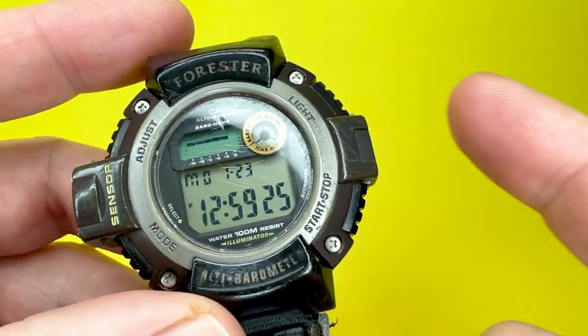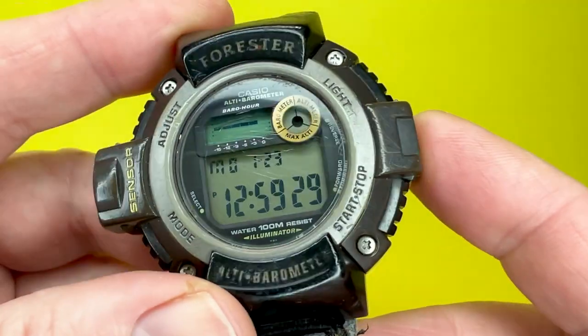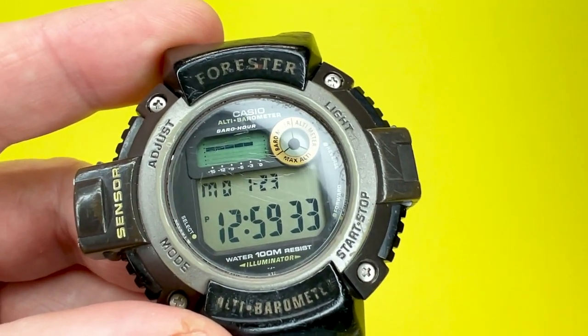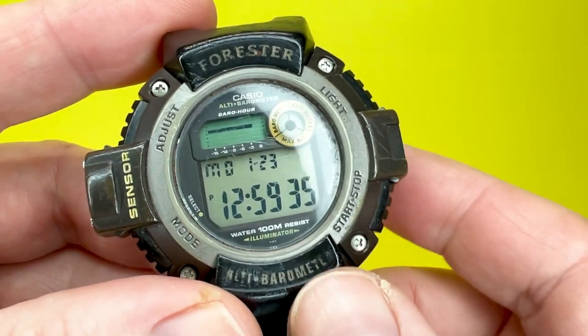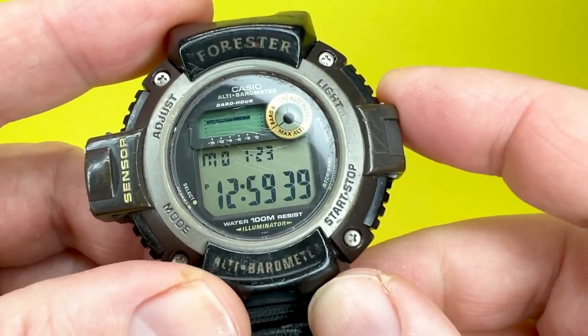Unfortunately there won't be an affiliate link to this watch because this is what would be a vintage watch in the Casio range — it came out in 2005, so it's not listed on Amazon anymore. But you can search Amazon for other watches from the Casio range, which I've linked to below.